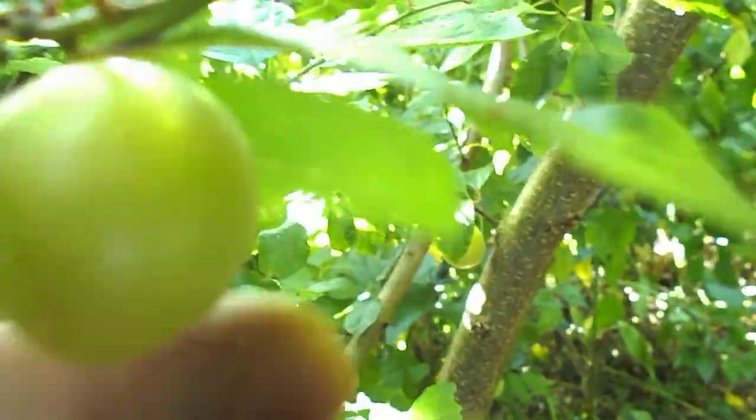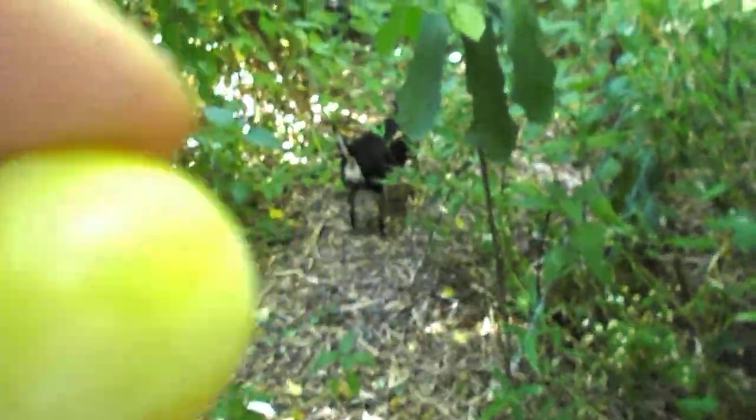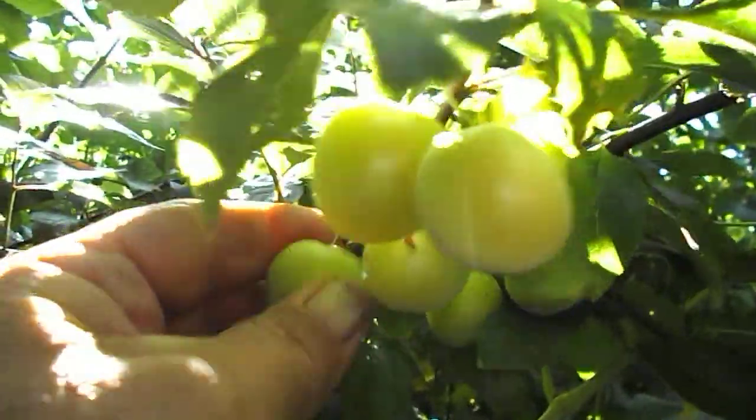And here — look — these are a new type of plum. These are pretty nice. Oh yeah, look at that! Hey, there's Robbie Burns. We'll pick a few of those plums. There we go.